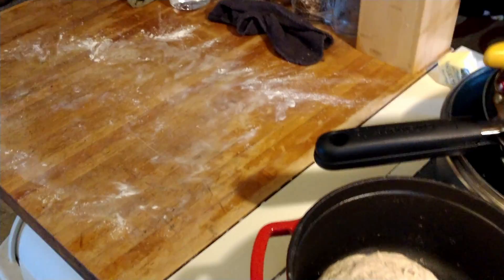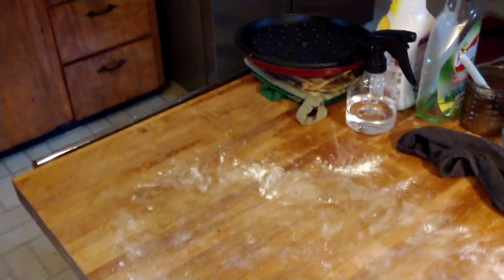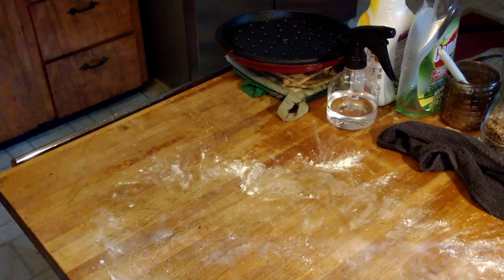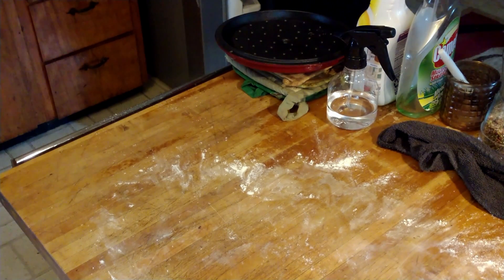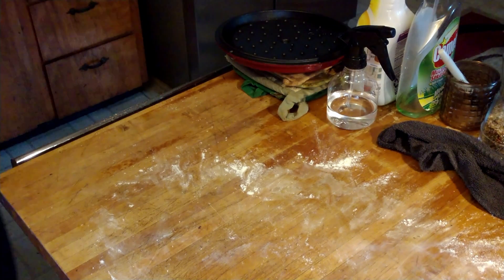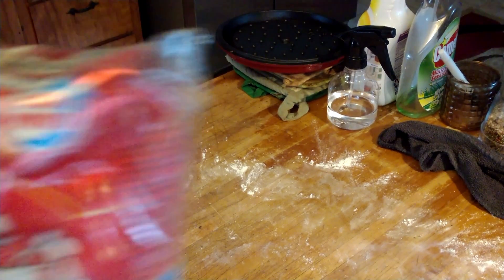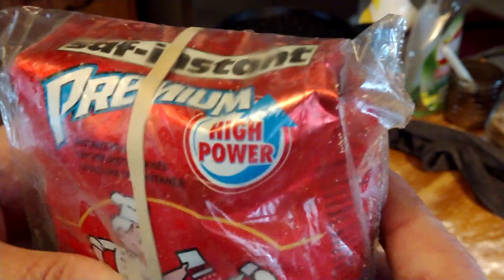I cover it with a clean towel. Let me show you something else — let me show you the actual yeast that I use so you guys know. I use Saf Instant Premium High Power instant yeast.